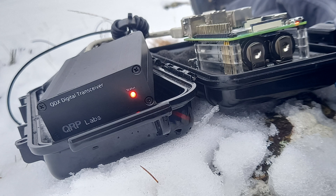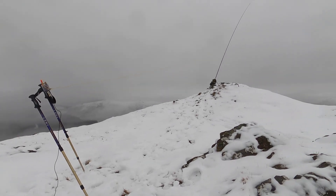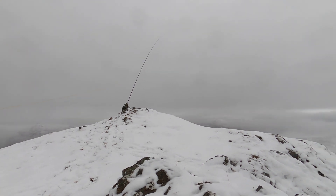Today: the QRP Labs QDX, a little QRP Digimode transceiver that will pretty much let you run any Digimode available on WSJTX. I'm going to show you how to set it up on FT8, and I've got an end-fed half-wave antenna about 5 or 6 metres up my carbon fibre pole. Right, let's try some QRP data modes.